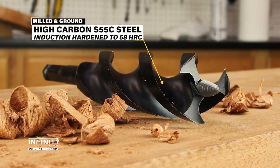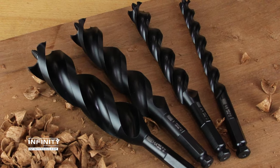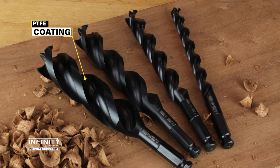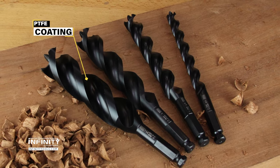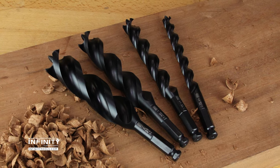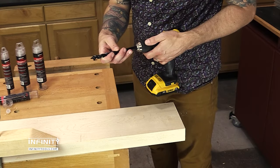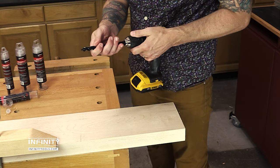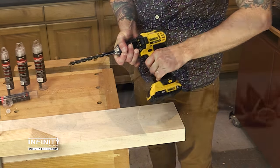Fully induction-hardened to 58 HRC, this milling process ensures perfect co-centricity, and added lubricity thanks to its PTFE coating allows for optimal performance with minimal required torque. These bits sport a 7/16-inch shank, are 7.5 inches long, and are up to one-third lighter than other auger bits, making them easier to handle.